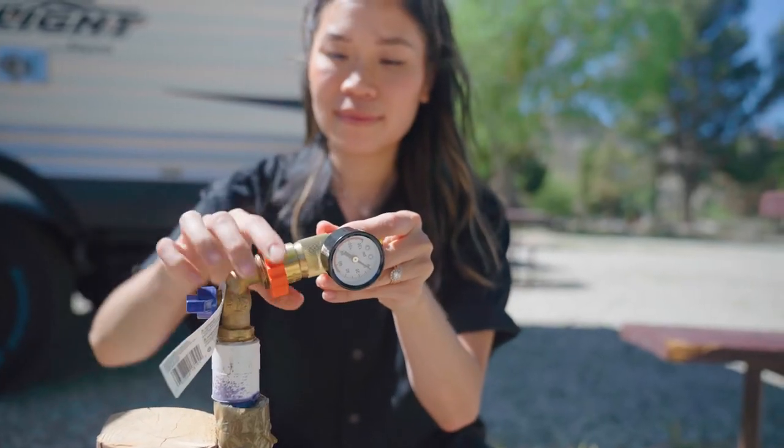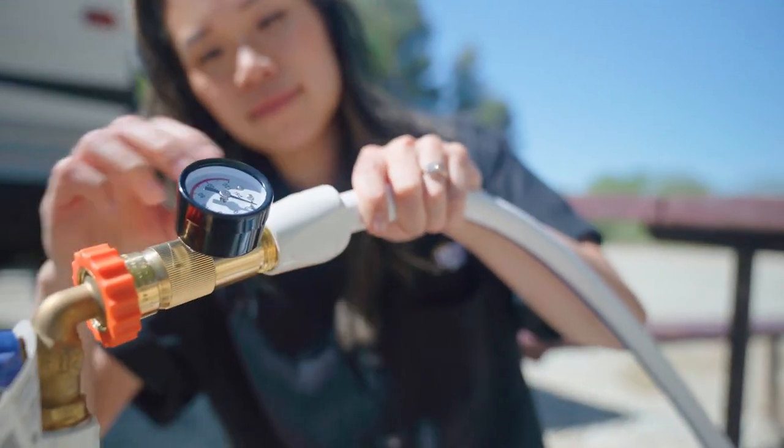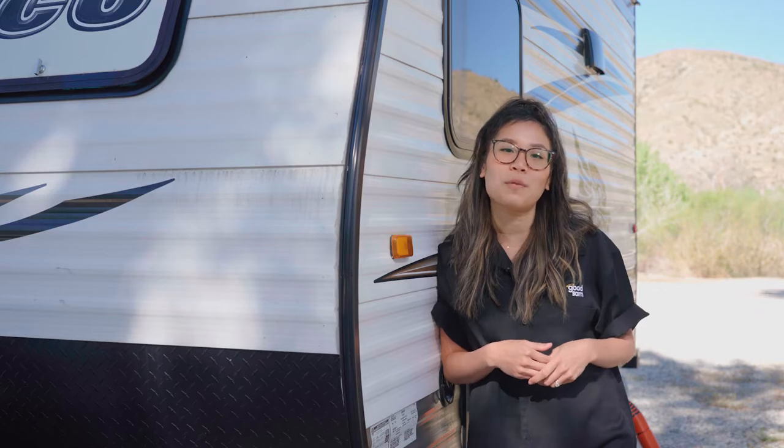Screw the female end of your regulator onto the water spigot and then attach your hose to the male end. You can also install an inline water filter to your city water inlet before connecting your hose to filter your drinking water. Undersink filters and whole RV filtration systems are also great if you want to skip this step when hooking up to city water.